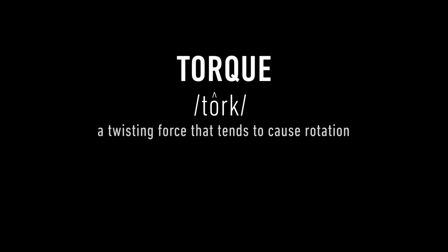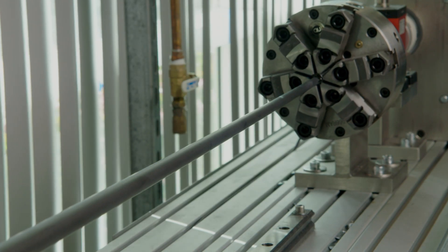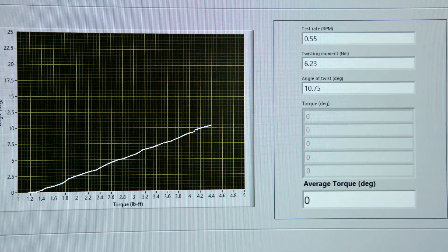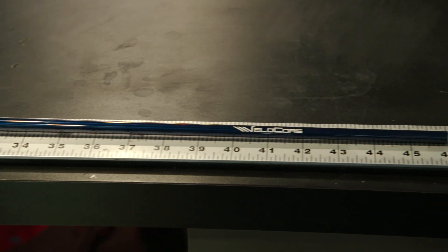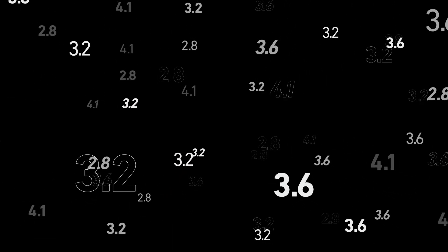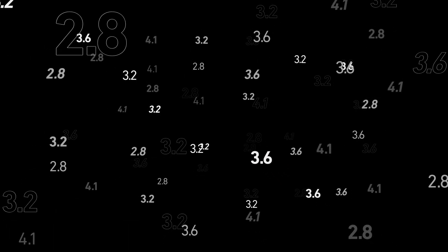Torque. In golf it is a shaft's resistance to twist in degrees. It is measured by applying opposing twisting forces at opposite ends of the 46-inch shaft to get one data point. The lower the number, the more resistant to twist the shaft is — 2.8, 3.2, 3.6, 4.1. Golfers have associated these numbers with how the shaft feels, the launch and spin it produces, or what type of player it is for. Until now.